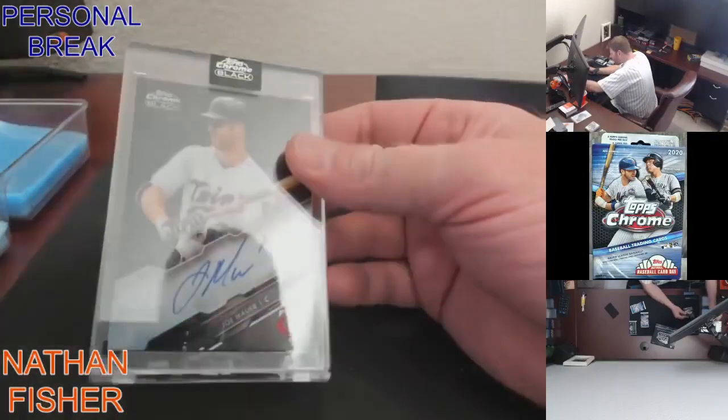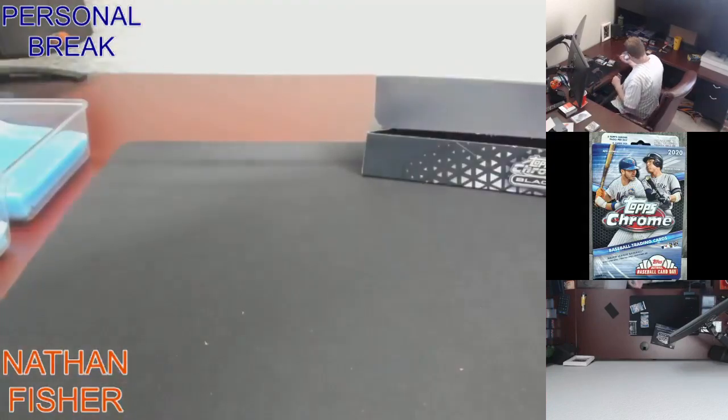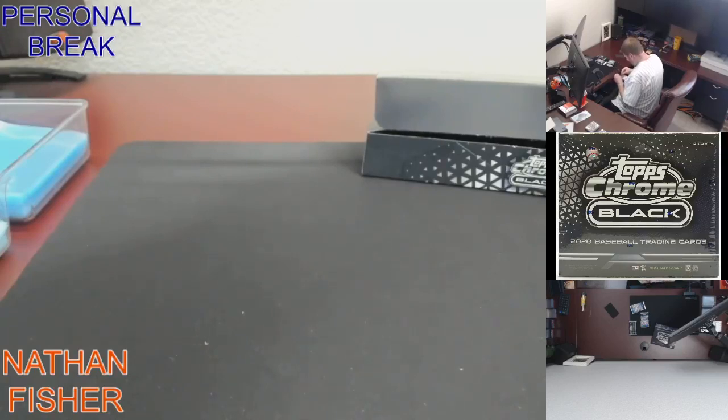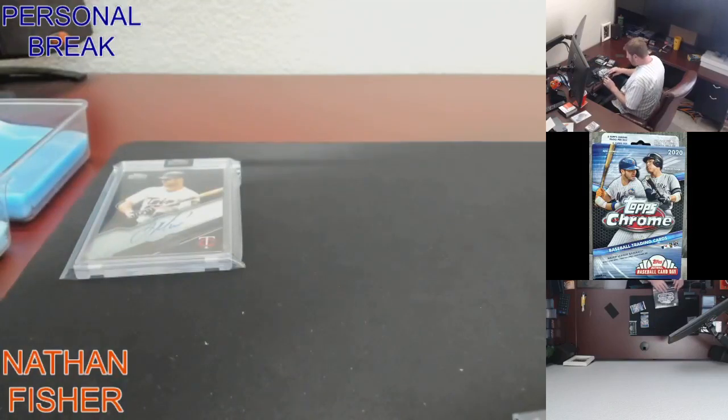Twins ink — Joe Mauer. That guy was a stud. Unnumbered but still pretty slick nonetheless. As Mr. Murray said, a nice three dollar relic in that birthday break. Been a while since I've opened some of this, forgot how this rolls.